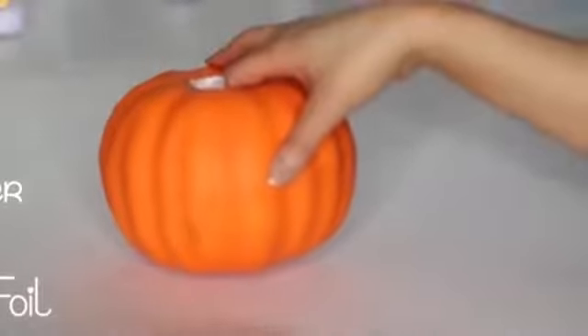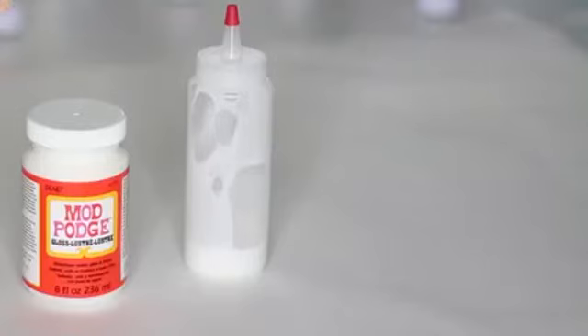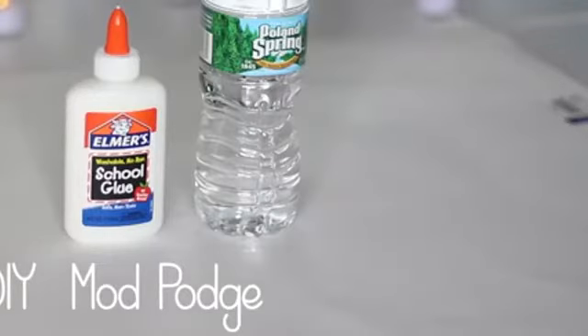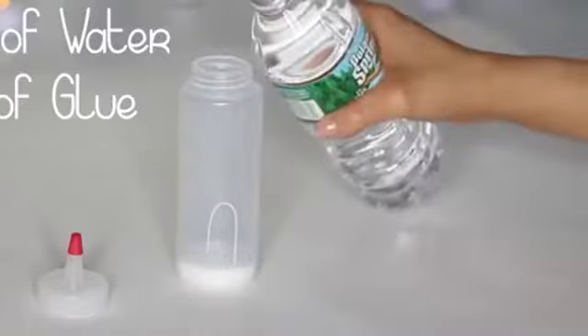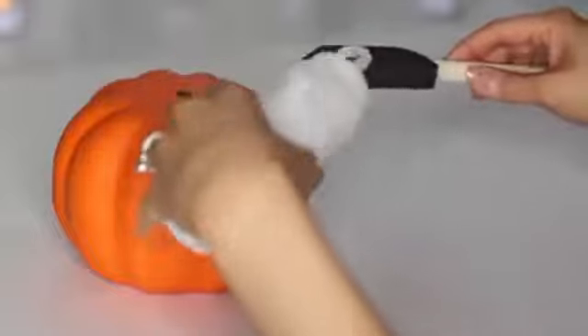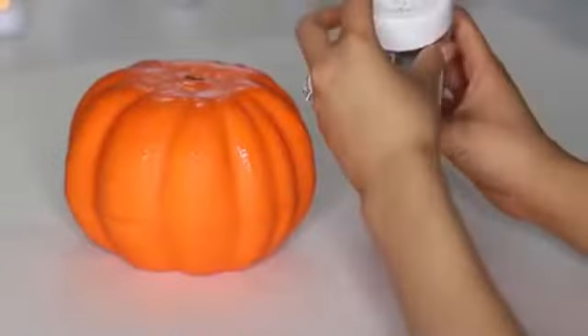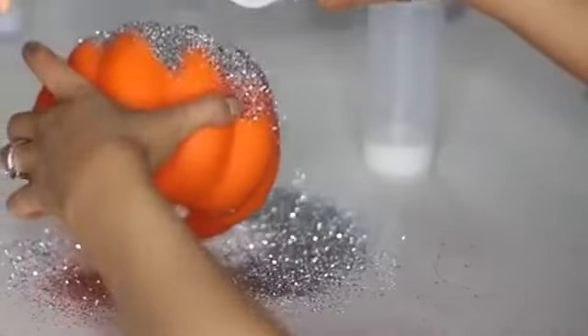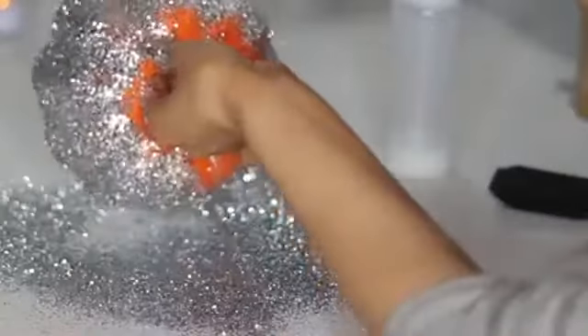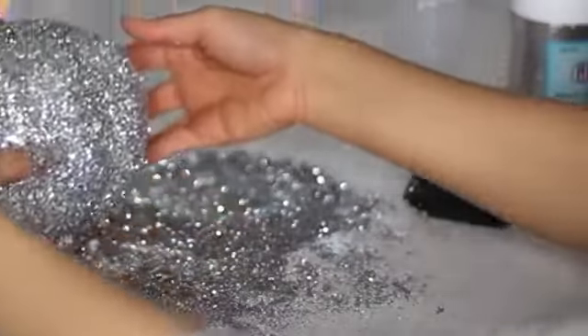This will get messy, so place wax paper or aluminum foil down before you start. You're going to need Mod Podge, but if you don't have that, use craft glue and some water — add about a quarter of the amount of water to your craft glue. Mix it together in a bowl or container and pour it all over your pumpkin with a foam brush, which I also got for a dollar. Glam it out with glitter all over — don't be stingy, because all the extra glitter will be recycled back into the container for other projects.